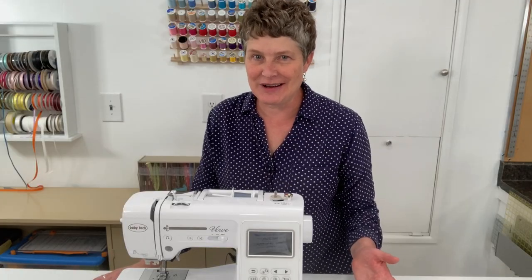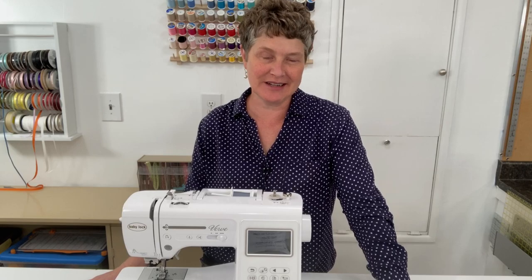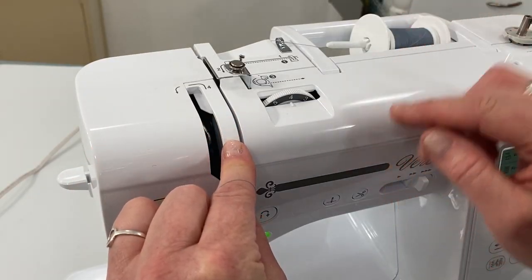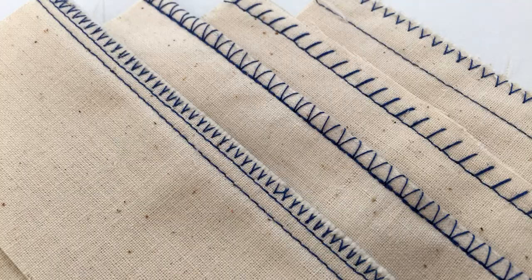We'll go over basic sewing terminology, and I'll share with you my recommended sewing supplies, materials, and must-haves that you'll want to have on hand. We'll go over how to thread your machine and do that properly. We'll start with the basic seams and basic stitches.